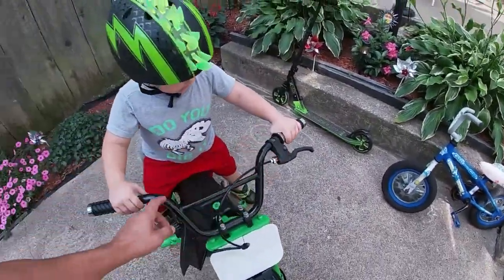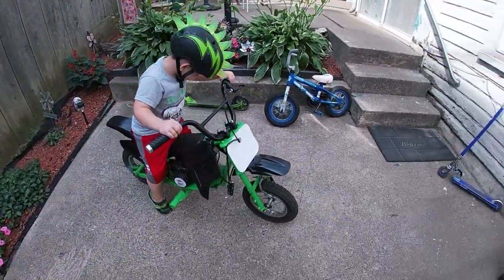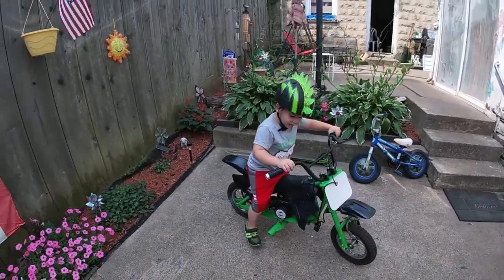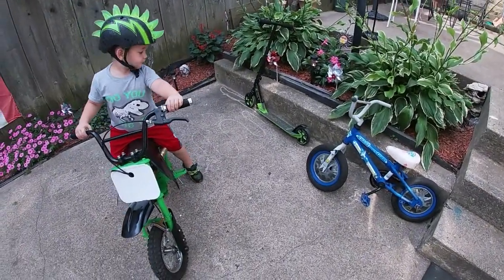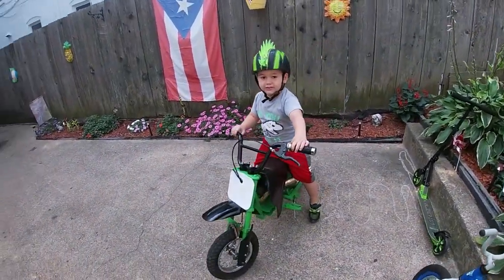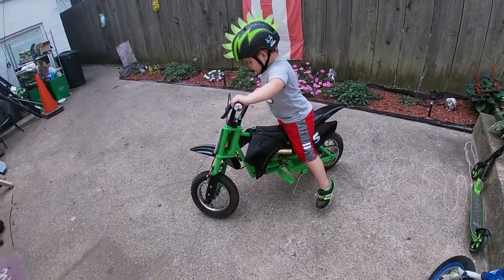I ordered some new brake levers — should be here soon, some nice green ones. Now he reaches the floor. You like your dirt bike? He got a new scooter that matches his dirt bike.